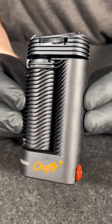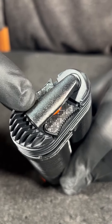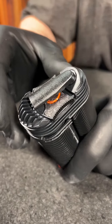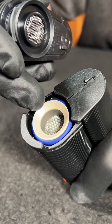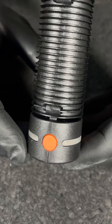First up, the Crafty — this is the smaller of the two devices and sits at $280 on shelf. It's got a swivel neck so when it's in your pocket it can lay flat, and whenever you're ready to rip you just unfold it. To load your product, all you do is unlatch the top and it comes right off, revealing the atomizer where you pack your material.